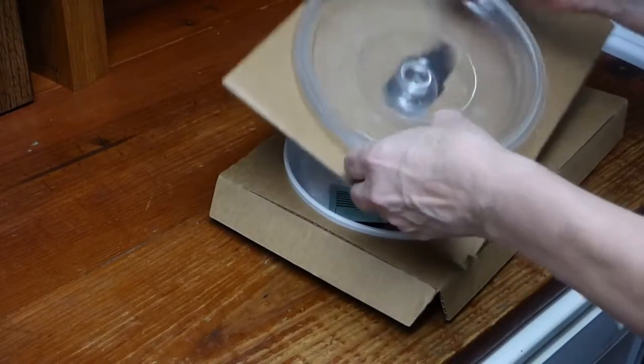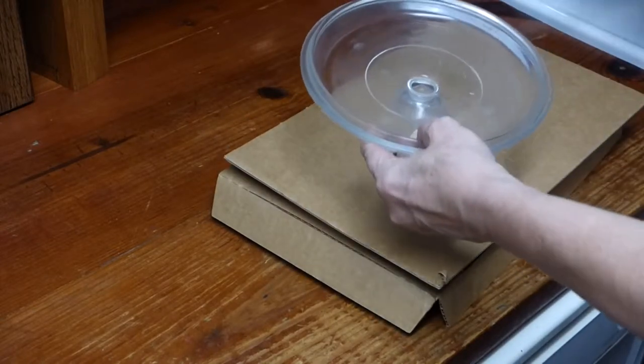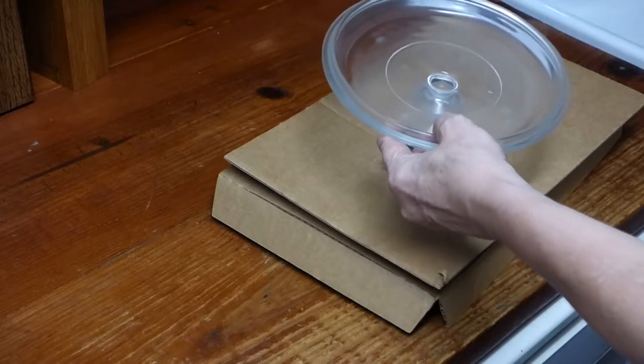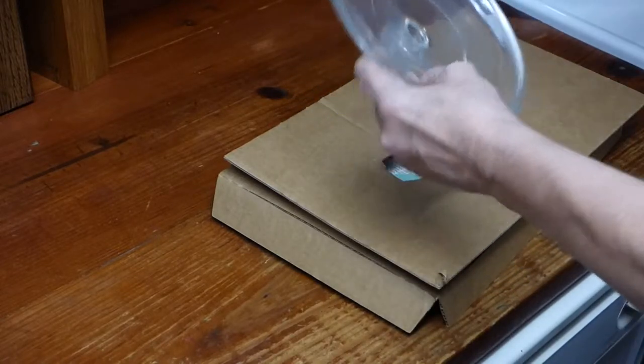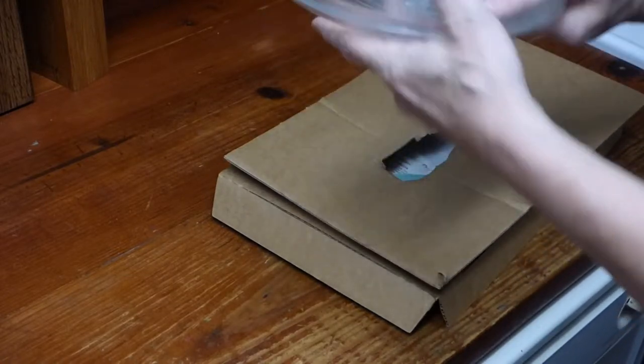I don't know the year of this yet. Does it say the year? I don't want to hunt for it, but it's dusty — grimy. It's a little grimy. Feels greasy.